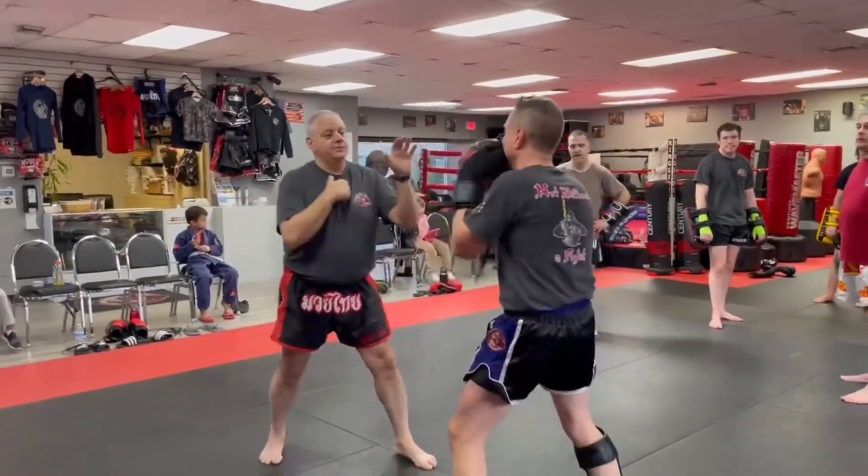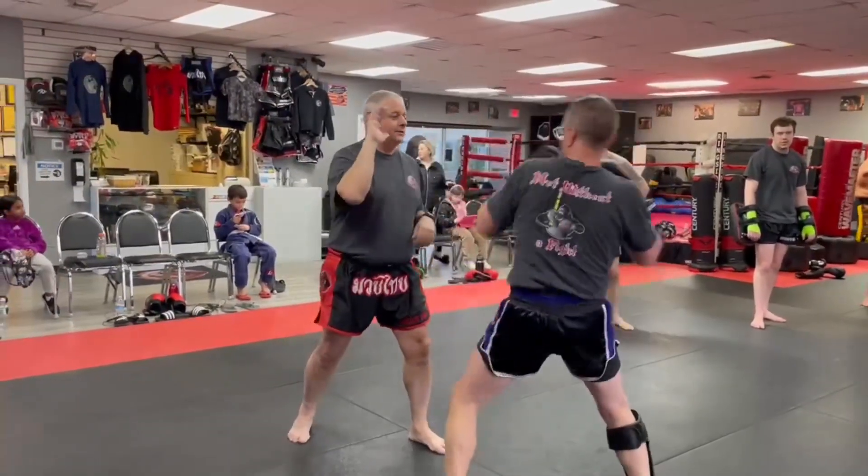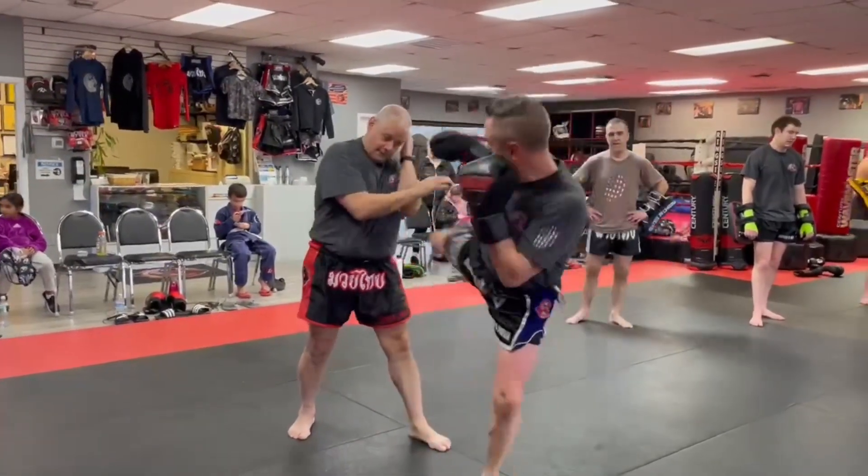So again, double jab, throw the cross, and the kick. He comes back — three, two, inside, and then nice and high.